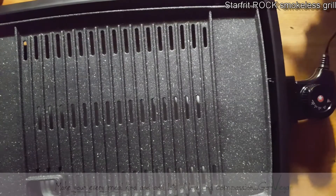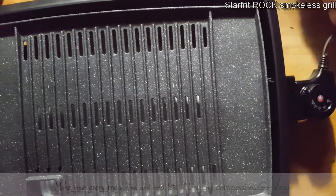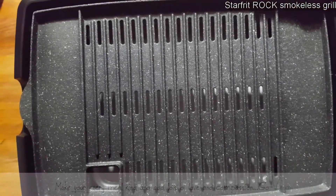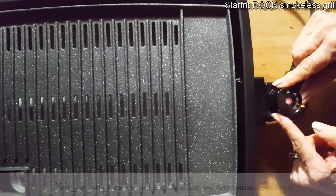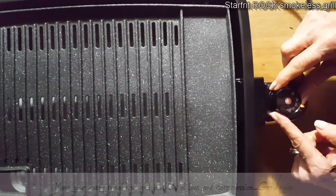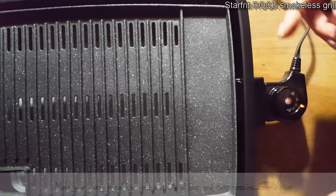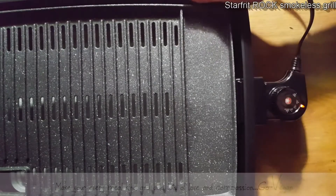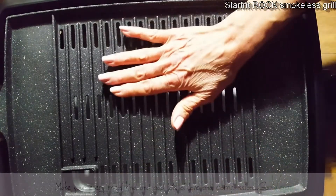If I want to grill something, I don't have to use my oven all the time. So we're going to turn it on — warm, 200, 300 — I'm going to blast it up because I like my vegetables grilled quickly but not soggy. I'm going to put her up on high heat. Wow, it heats up really fast too!